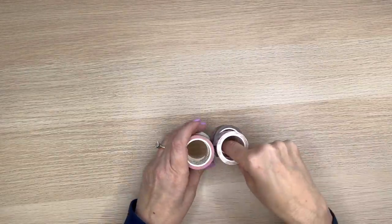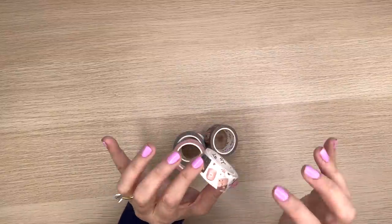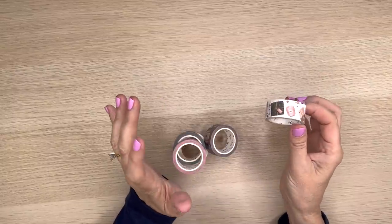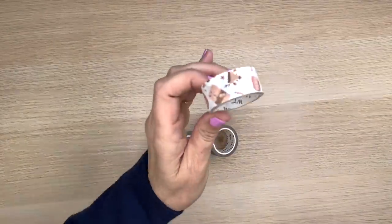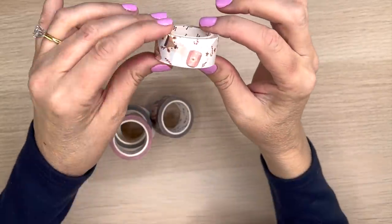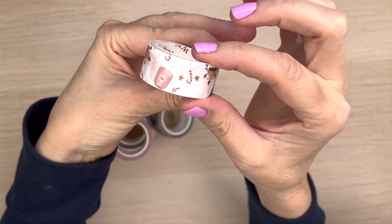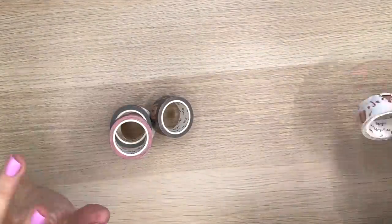What I did was separate them into the sets that they sent me. I haven't really looked at them yet — I just kind of pulled them out of the packaging so you wouldn't have to deal with all that. I'm not going to unroll all of these because it would be too time consuming, but I am going to show you what I got. First off, look at this — it looks like a Christmas set, which is so exciting!